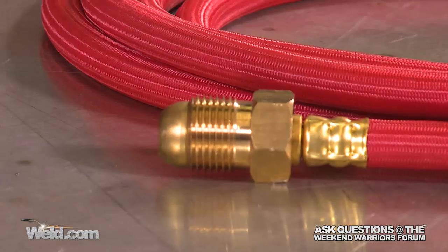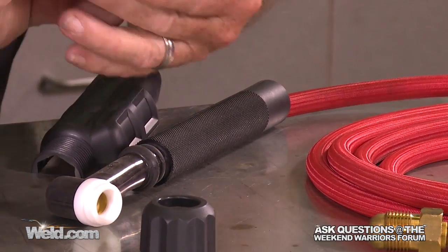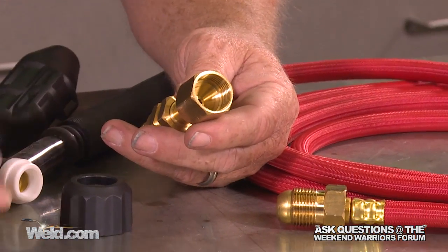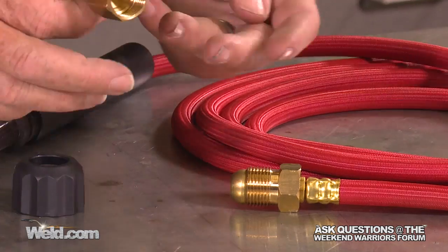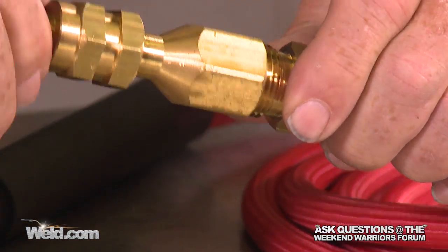You've got to have the right DINs connector as well. There is the fitting — this is a 26-style fitting. You can see that these are pretty large, pretty massive.